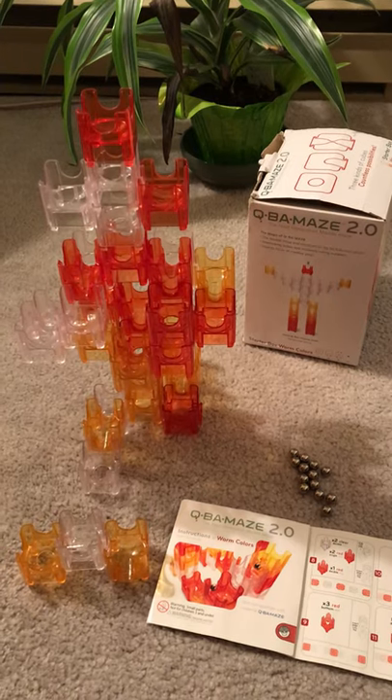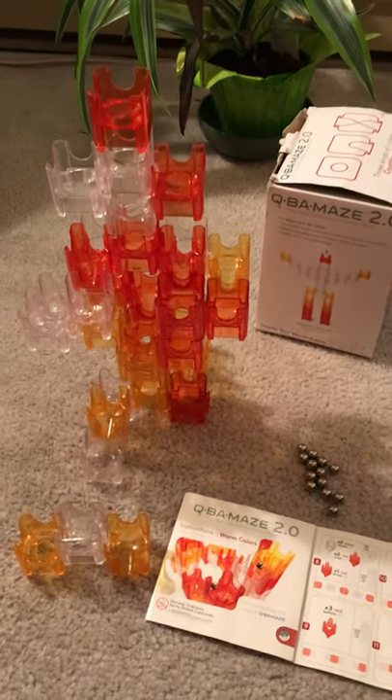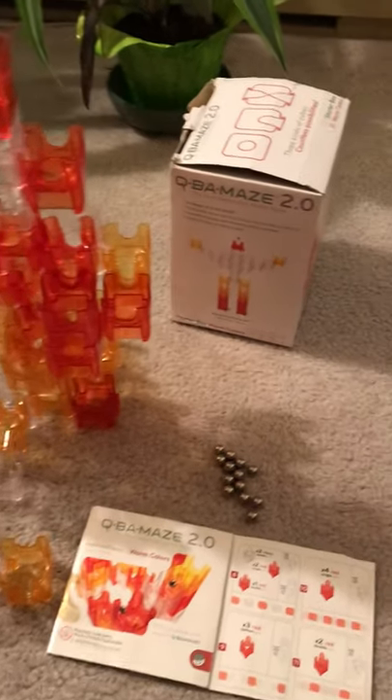It is an all-plastic marble run and the marble run itself is made out of cubes. There are three different cubes and here they are put together, but I'll just show you the three different types.